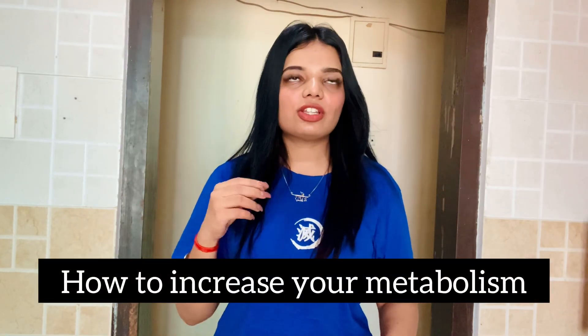Hey beauties, welcome back to my channel! Jai Shri Krishna. So friends, in today's video I'm going to show you how to increase your metabolism and how to reduce your fat in just two to three days. This drink works amazingly — it will help you in reducing your fat by increasing your metabolism. This drink helped me a lot and I tried it on myself and it worked amazingly.